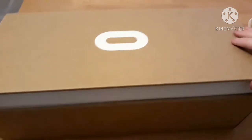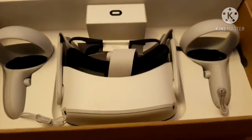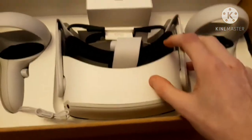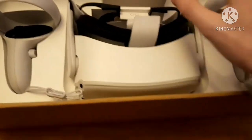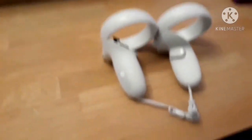Let's unbox it! So it's time to unbox this guys. So what you get in the box is the controllers, the headset, some batteries, and I think the cable is in there too to charge the headset up. Before we look at the headset, let's have a look at the controllers first.